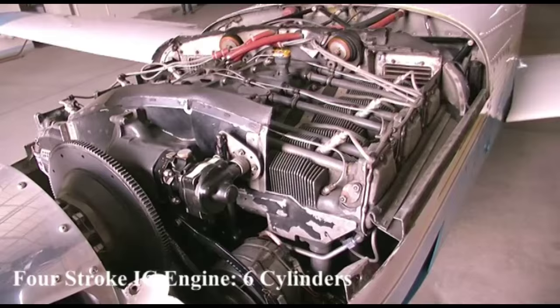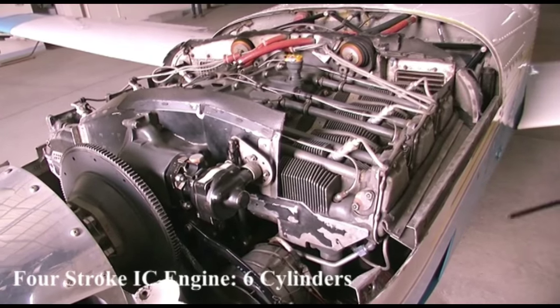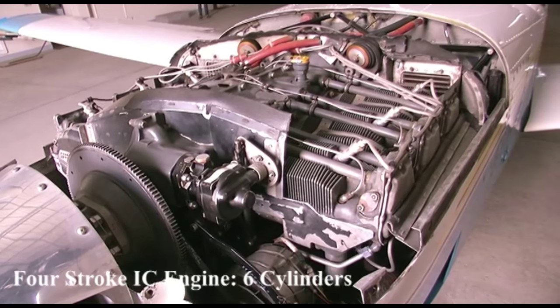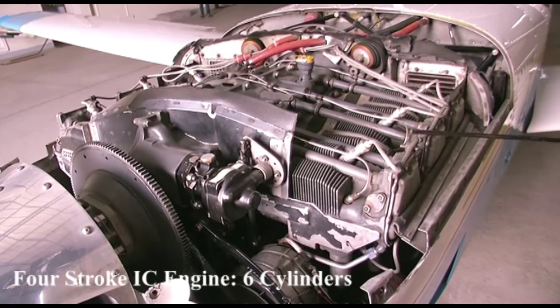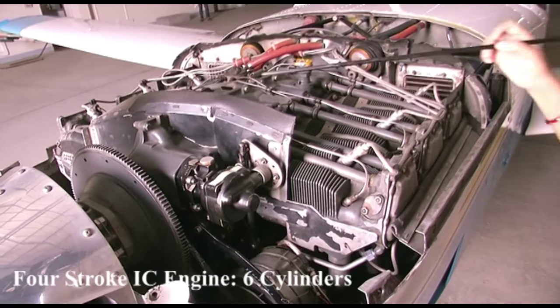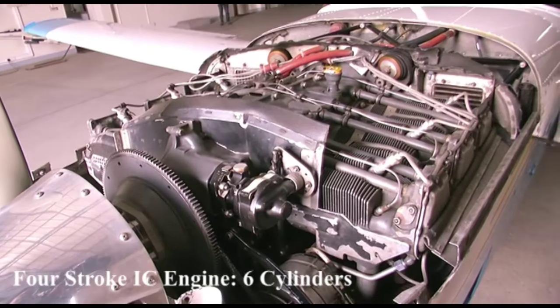We have covered the airframe of the fixed-wing aircraft; now we will cover something about the engine. The engine installed on fixed-wing aircraft is the piston engine. Here is a picture of a piston engine — a 6-cylinder engine, as you can count: 1, 2, 3, 4, 5, 6. These are the 6 cylinders of a horizontally-opposed piston engine.